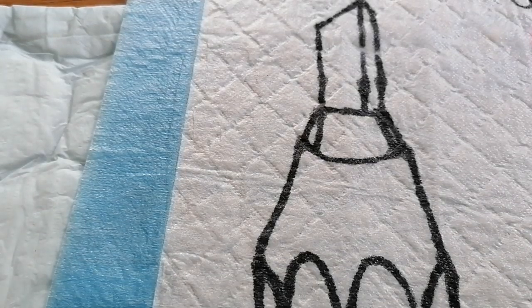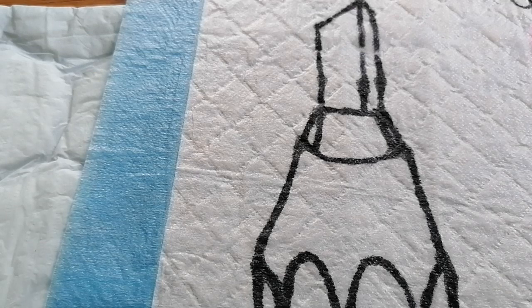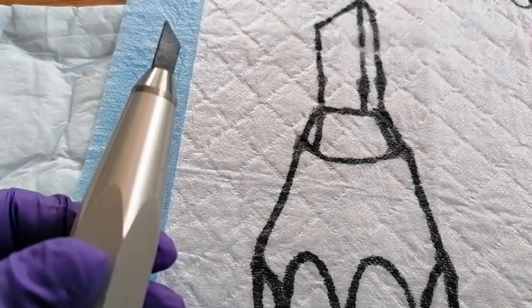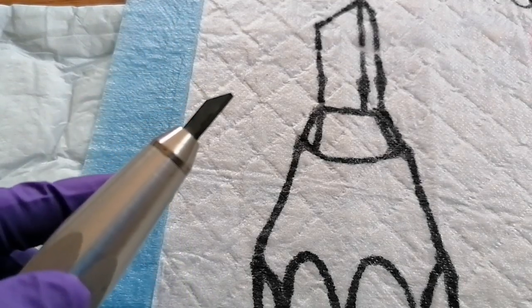Hi guys, lots of questions about the Nevert Whittler, which I mentioned on previous webinars for sharpening instruments. The Nevert Whittler is made of tungsten carbide and this is what it looks like here, and I just drew a diagram here for you to enlarge it up a little bit.